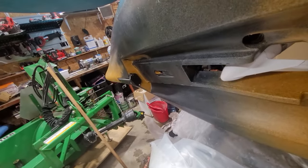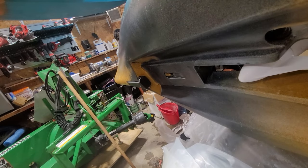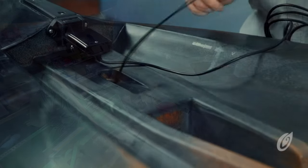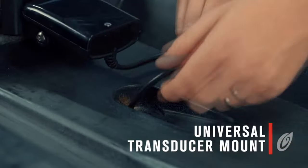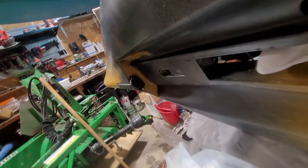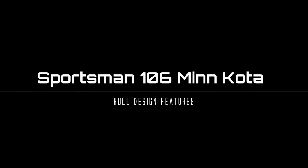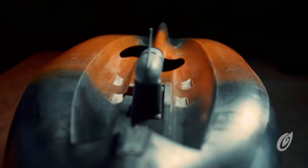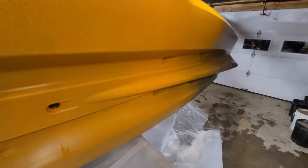We have a spot up front for your depth finder or fish finder. If you're going with Humminbird stuff, you'd mount your Humminbird fish finder here in this area. This is where the Sportsman line gets its stability — that's a double hull essentially, with a keel at the stern and all kinds of design features in the hull.